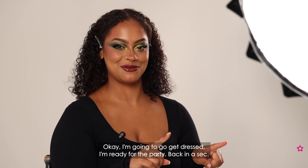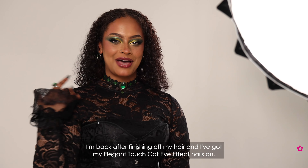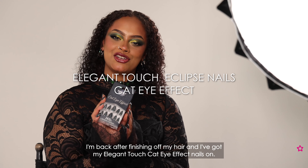I'm going to go get dressed and ready for the party — back in a sec. I'm back after finishing off my hair and I've got my Elegant Touch Cat Eye Effect nails on, and now I am here at the Wicked Witch party ready. Can't forget my hat. Let's go!